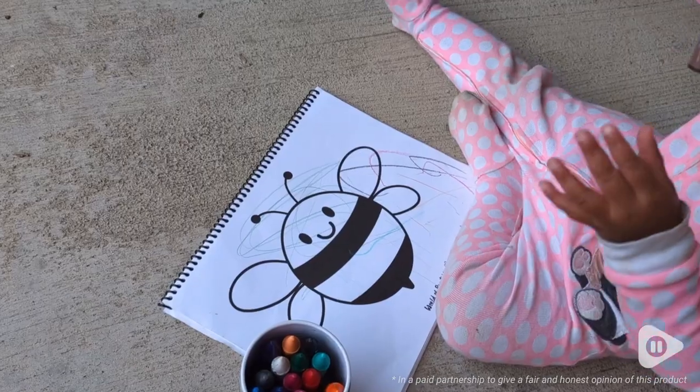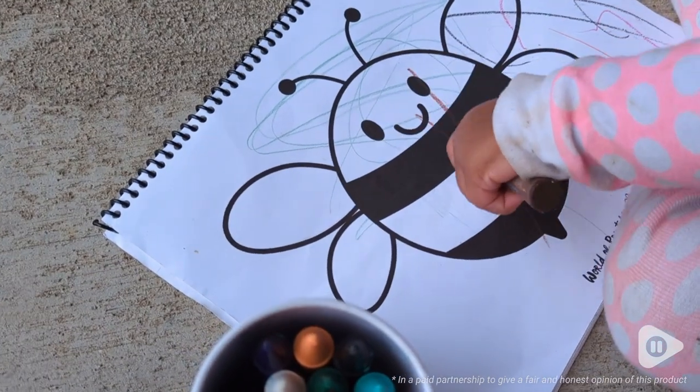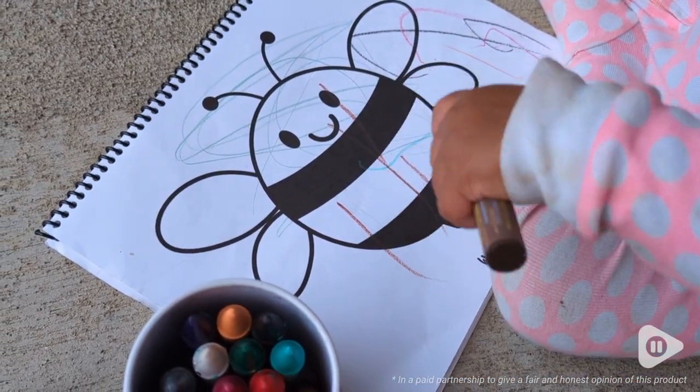Hi, it's Hannah with WTI. Do you ever find a product and you're thinking this is so superior to anything I've ever tried? That's how I feel about these crayons.